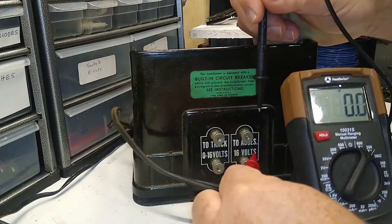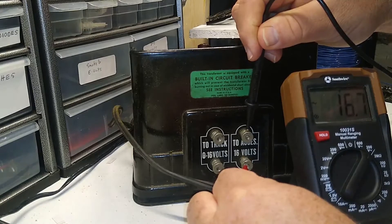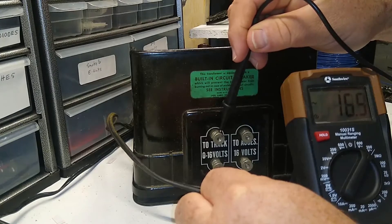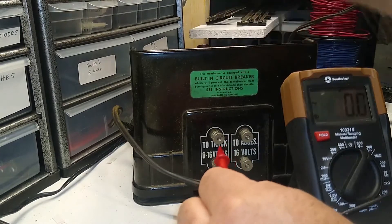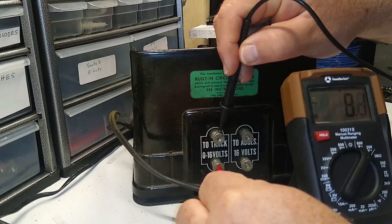Let's look at the fixed voltage — and boom. Oddly enough, just slightly higher; might be the way I have these connected. But basically 16 volts from either side, fixed or variable. Let's turn it down and see what half throttle says — this should be around 8 or so. Yeah, there we go: 8.1. Pretty good.